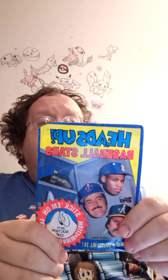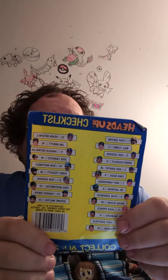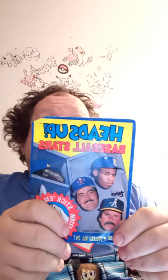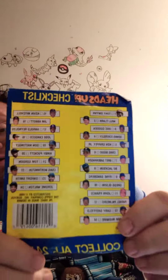I'm getting ready to open up these Heads Up Baseball Stars — you get like a big head of a baseball player that you can hang on your wall. I would want Ken Griffey, Ryne Sandberg — my favorite player of all time, in case you guys don't know — or Mark McGwire would be a cool one. Those are the three I'd want. Which one would you guys want?